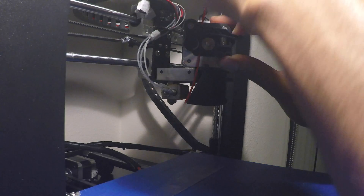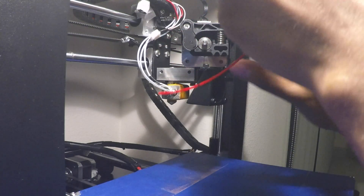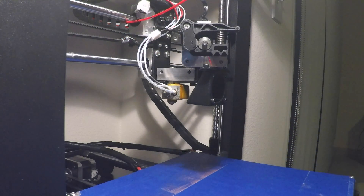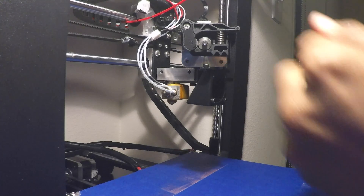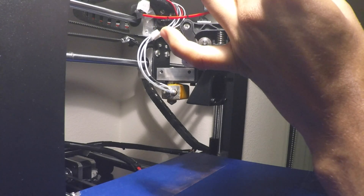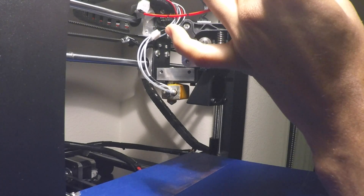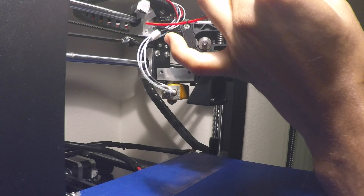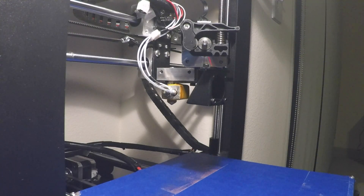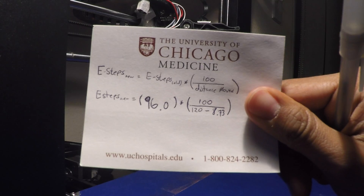Now I'm going to take my trusty calipers and get the new measurement. The remaining distance was 8.73 millimeters. That's a big difference.